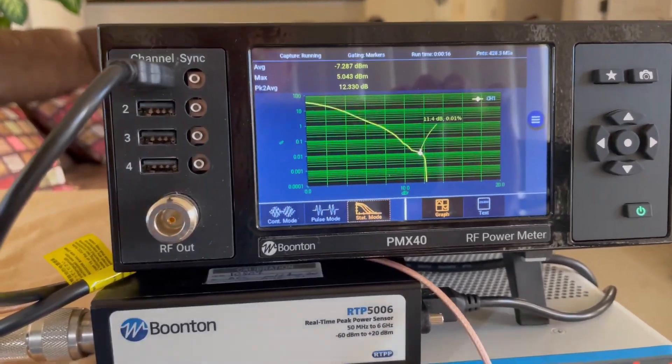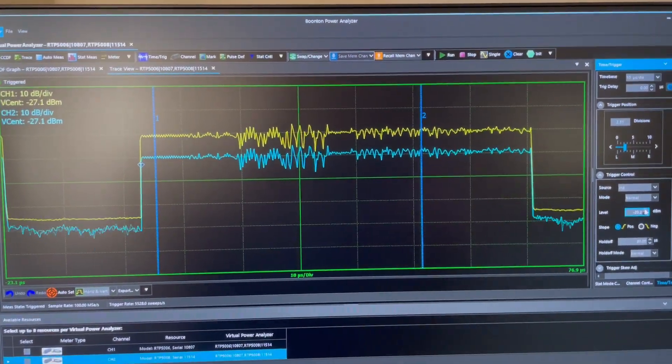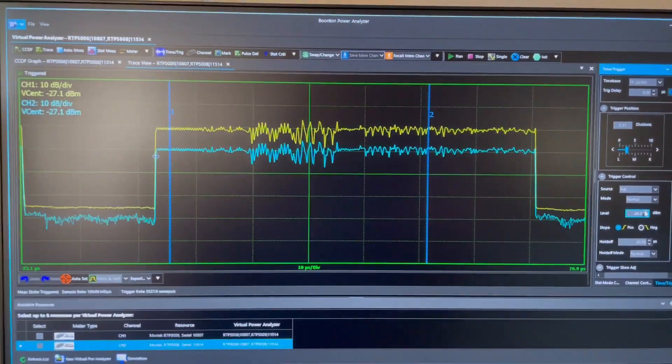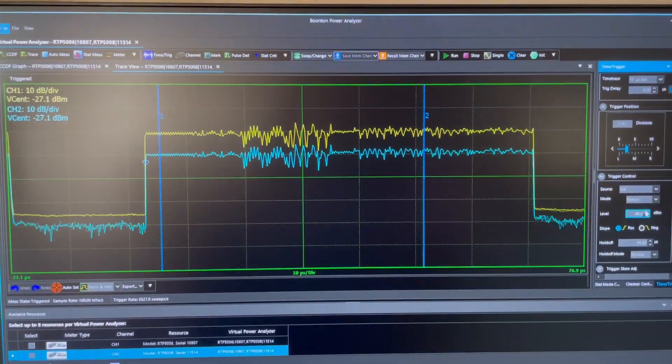The PMX40 offers the added flexibility that its sensors can be disconnected and operated independently. With the complementary Boonton Power Analyzer software, users can take advantage of sophisticated control and in-depth analysis.